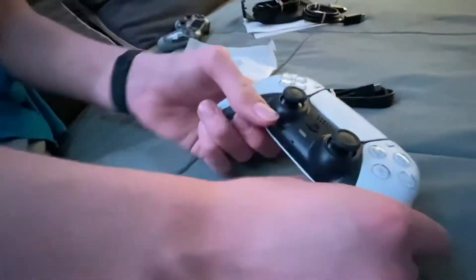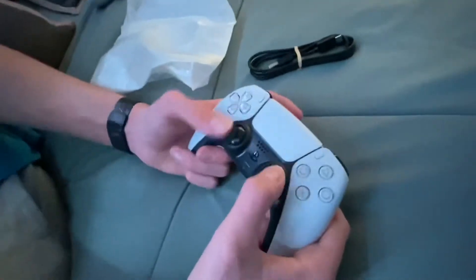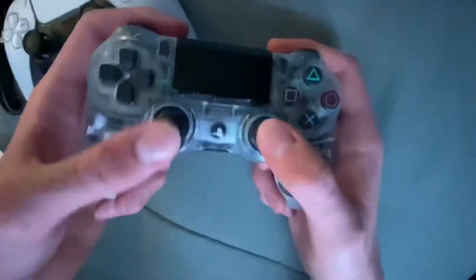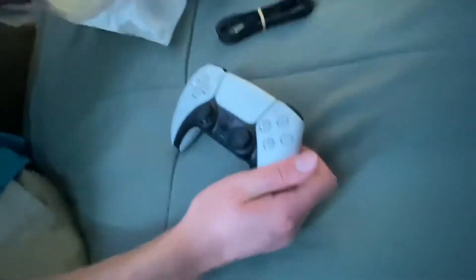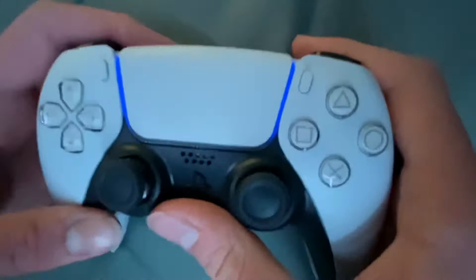Now we're getting into the controller comparison. This is the DualSense — the PS5 controller. When I hold it, it feels a lot different. The joysticks are a lot stiffer, which is good. The PS4 joysticks are very loose by comparison. The buttons on the PS5 are clear now, not colored like on the PS4, and the triggers are a lot stiffer as well. The PlayStation button is the actual logo and it lights up.